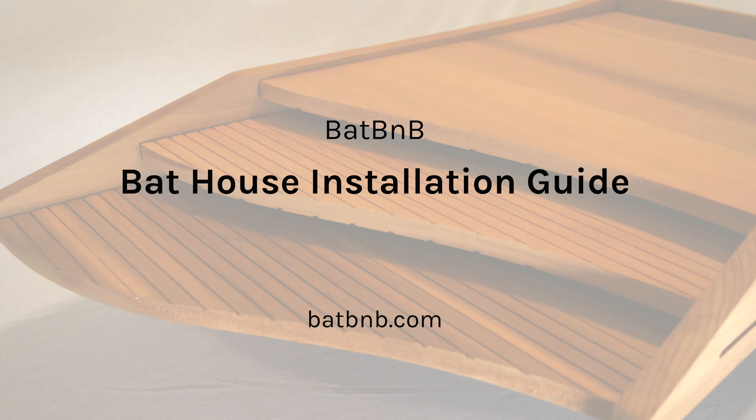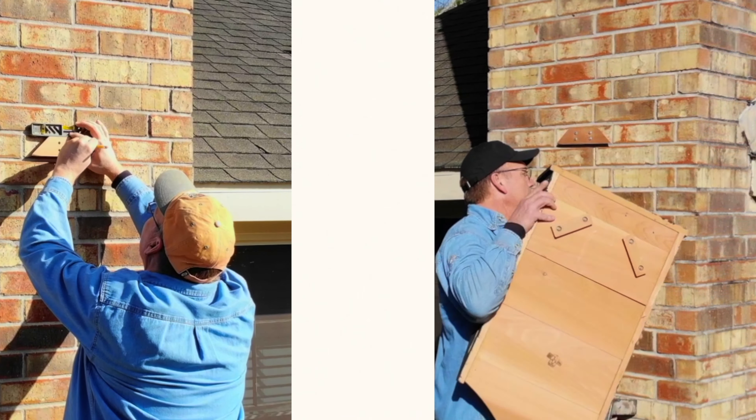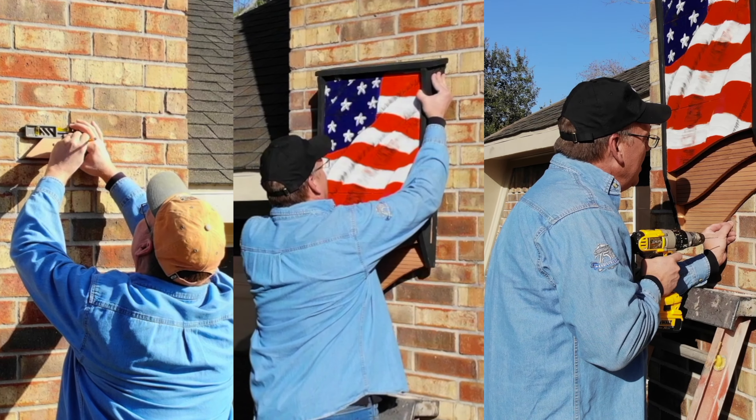Welcome to the Bat B&B Bat House Installation Guide. In this video, we will be taking you through the three-step process for hanging your bat house. Let's dive in!